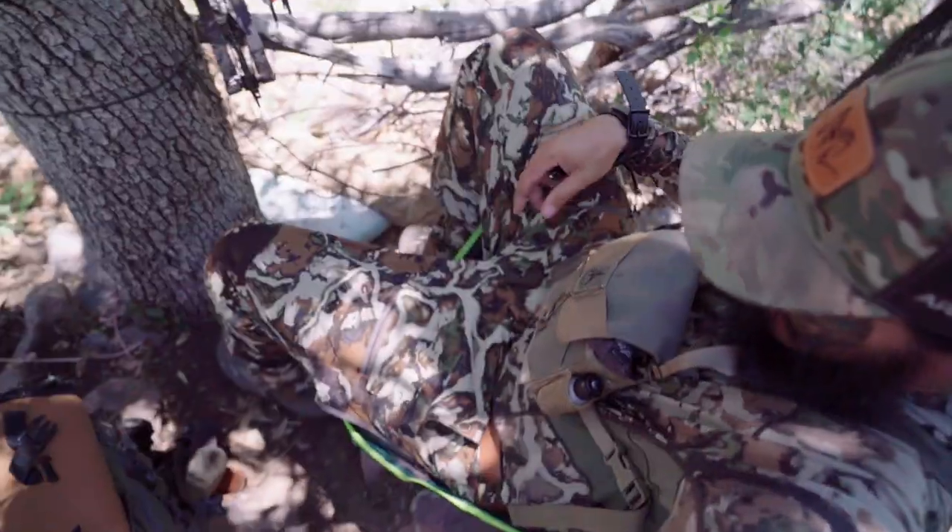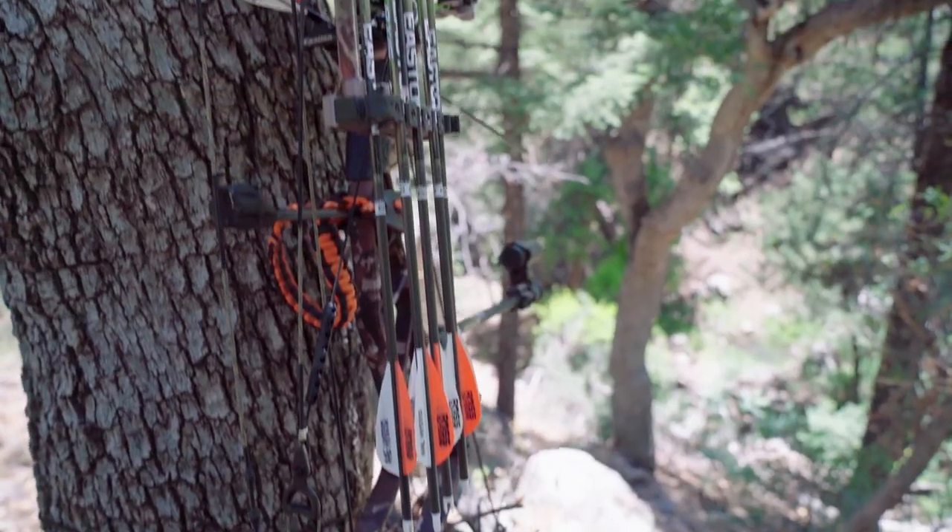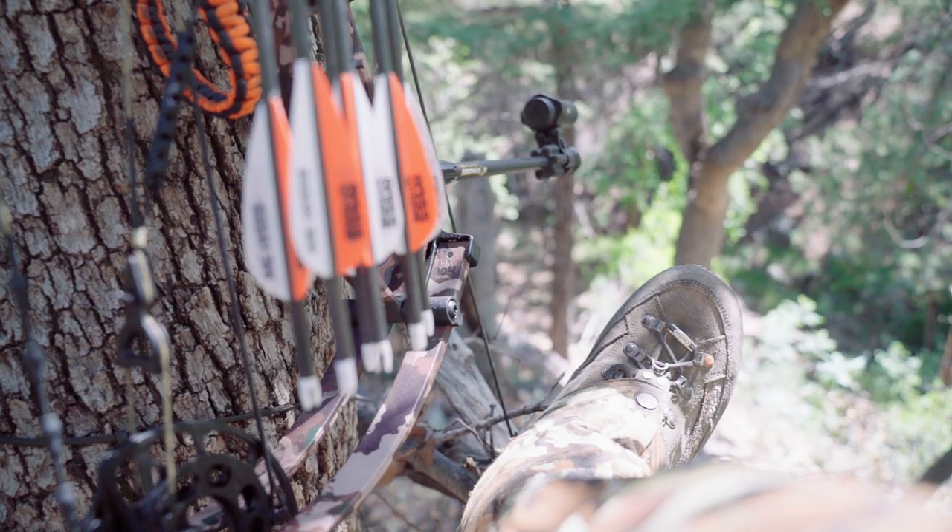Got my little janky setup here - my chair wedged in some rocks, got the bow hanging up, just ready to go. It's a quarter to three right now. Nothing yet but that's okay - I'm predicting 5:45. A big blocky-headed boar is going to walk in, plop down in the water, get himself a drink, wash off.